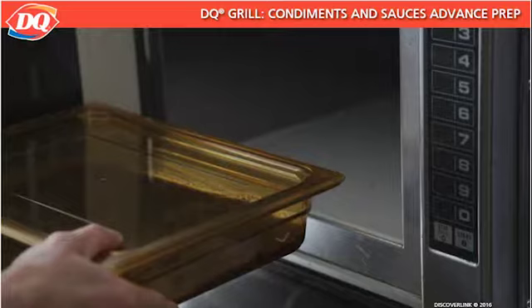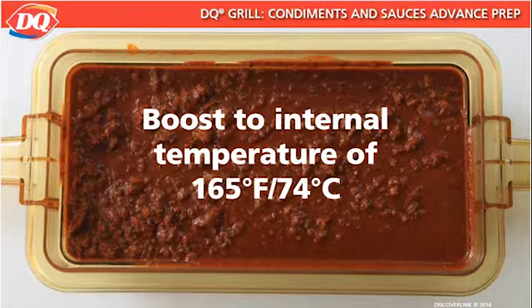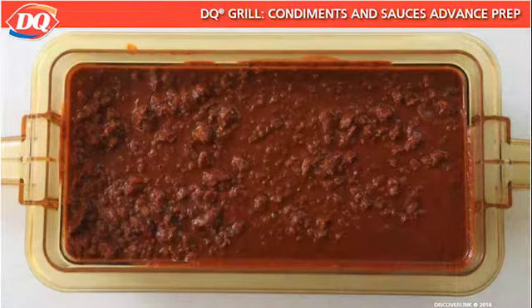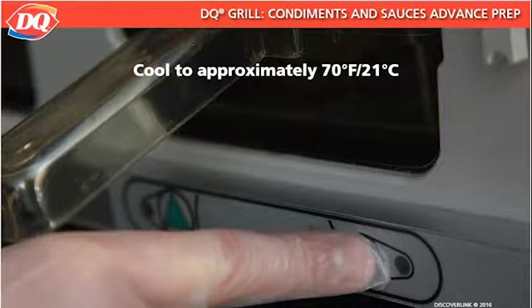Talk to your manager if you need help finding the NSF pans at your location. Chili Hot Dog Sauce is boosted to an internal temperature of 165 degrees Fahrenheit or 74 degrees Celsius. Chili Hot Dog Sauce can be cooled and reheated one time, but new product should never be added to old or reheated product. Heated Chili Hot Dog Sauce must be maintained at a temperature of 150 degrees Fahrenheit or 66 degrees Celsius. If you have unused heated chili hot dog sauce at the end of the day, cool it to room temperature — approximately 70 degrees Fahrenheit or 21 degrees Celsius — within two hours.